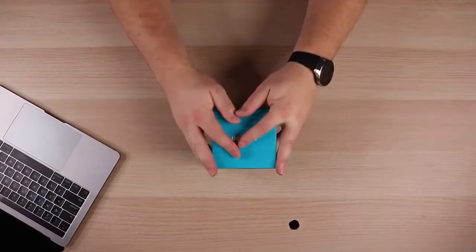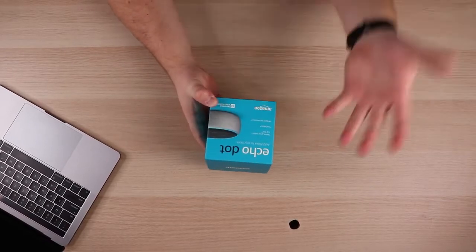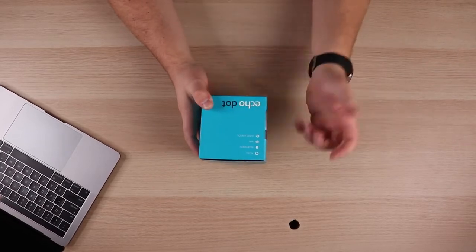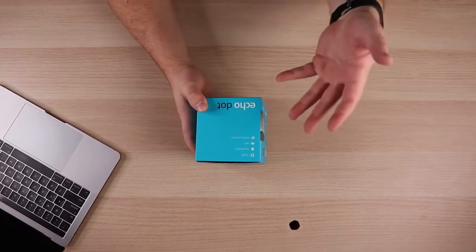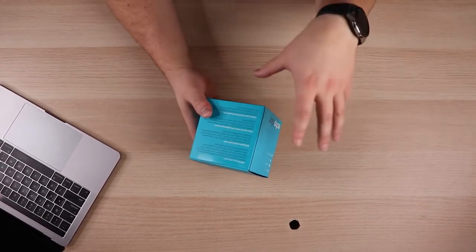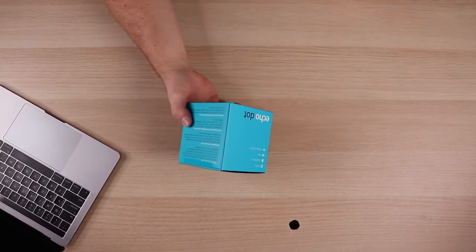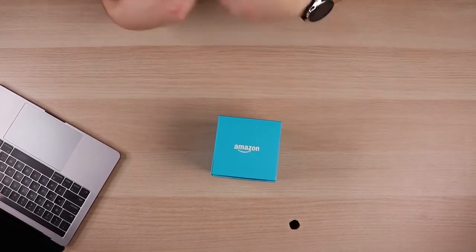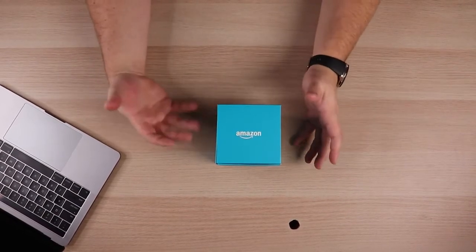So let's go ahead and jump right into the unboxing. As you can see, it's a very simple box, not much to it. This is the Echo Dot — it is the third generation, and it does have Alexa, Bluetooth, Wi-Fi, and also the audio line out in case you did want to hook up external speakers. The first and second gen also had that feature. So there's really not much change as far as features or abilities; it is just primarily a cosmetic change where they went away from a plastic look.